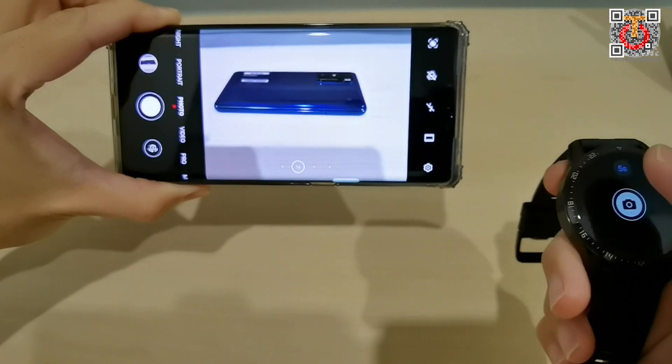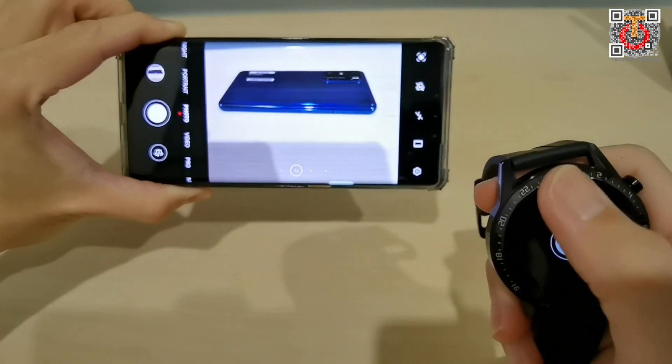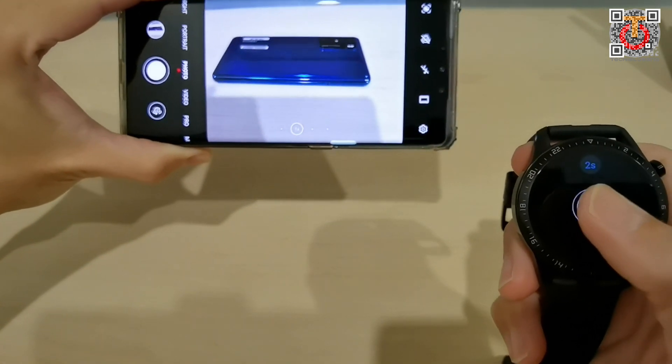You just click on it and it fires off — very simple. It takes about two seconds. I can't change the timer setting; it's either two or five seconds. So — two seconds, aim and fire.